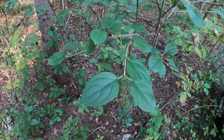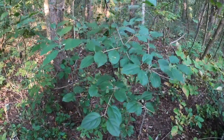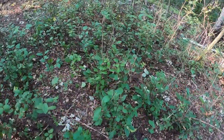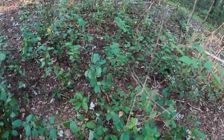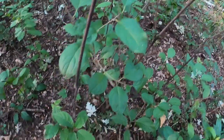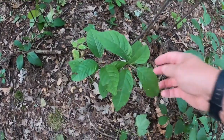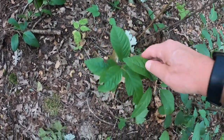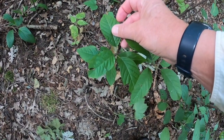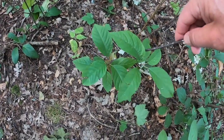This is common buckthorn, or European buckthorn, and there are other kinds of buckthorn that we can find in the forest. There's all kinds of buckthorn in here — mostly common buckthorn. Here is some glossy buckthorn. The glossy buckthorn is a little different in that there's no serration on the leaves, and they can be a little glossier looking.